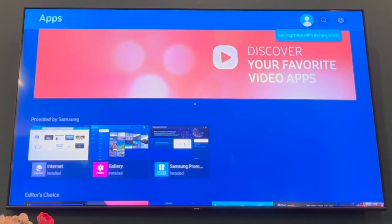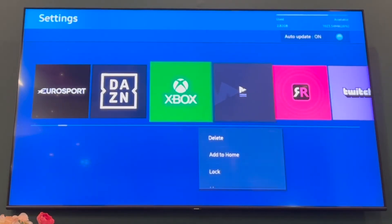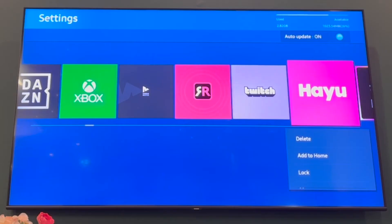Then you want to go to the top right hand corner by pressing that little D-pad to get up there. Then press the OK button on Settings at the top right. Then you want to go ahead and scroll to the right until you see the app that you want to lock.